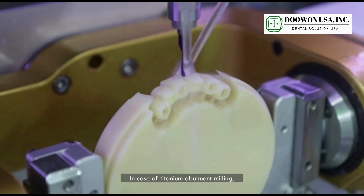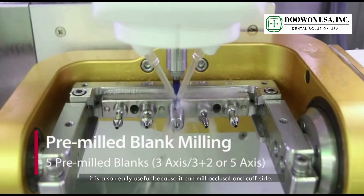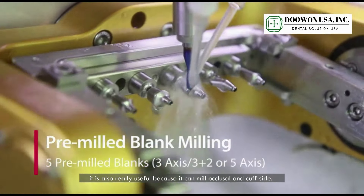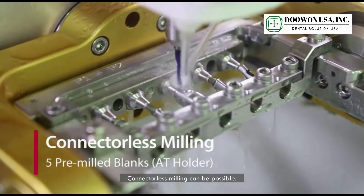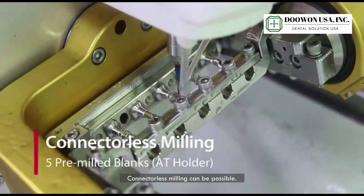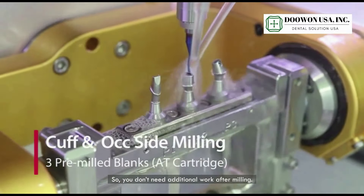In case of titanium abutment milling, it is also really useful because it can mill more closer to the cup side. Connectless milling is possible, so you don't need additional work after milling.